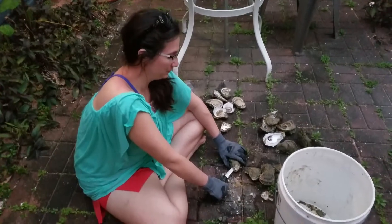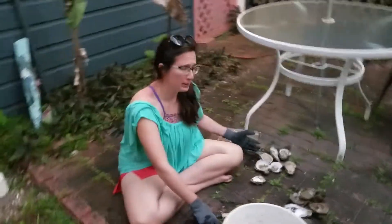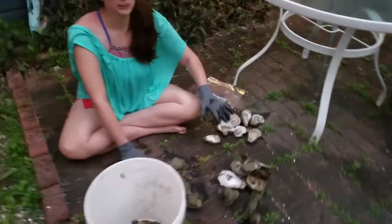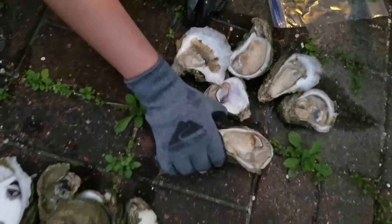Now, this is the All Shucks Report. Here is a small collection of the oysters I've already very easily shucked. Look at this monster — look babe, this one actually is really big.